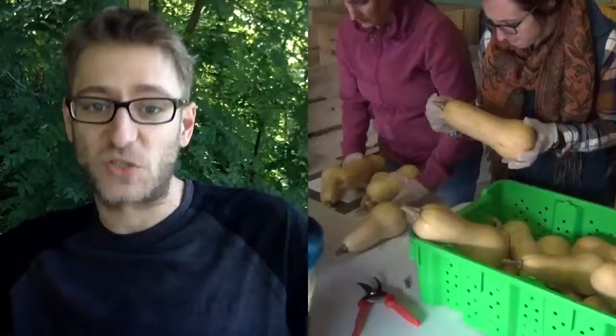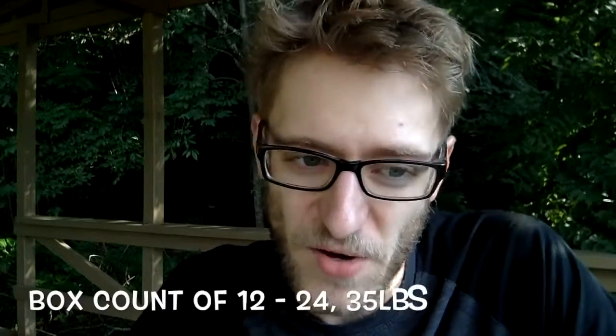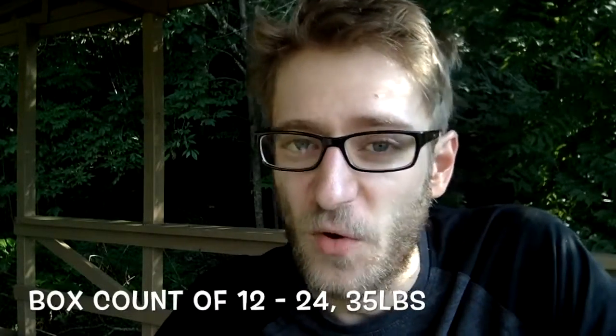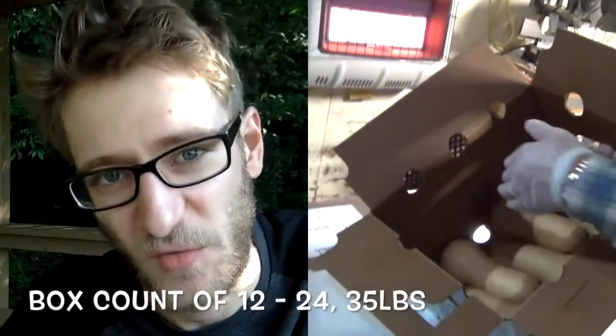So once you've finished sorting and grading your product, it is time to box it. Number ones, as we previously talked about, are going to your wholesale buyers. Box presentation, box count, and box weight are all extremely important. For our buyers, they ask for a 1 1/9 bushel wax-lined box with inserts and require a weight of 35 pounds of squash, plus the weight of the box. Presentation and uniformity are key when you're boxing that up.